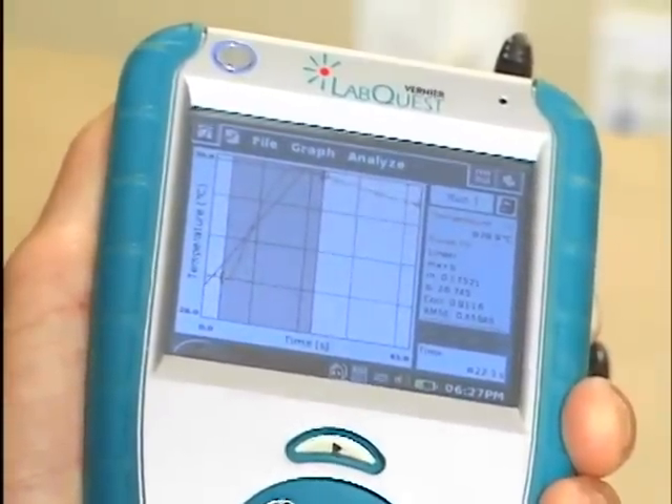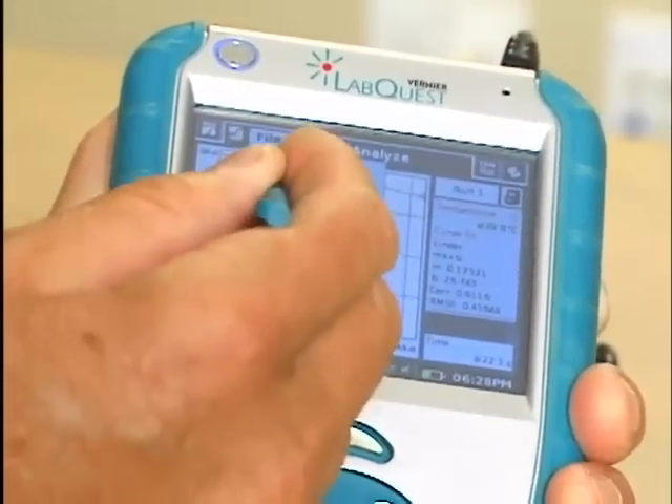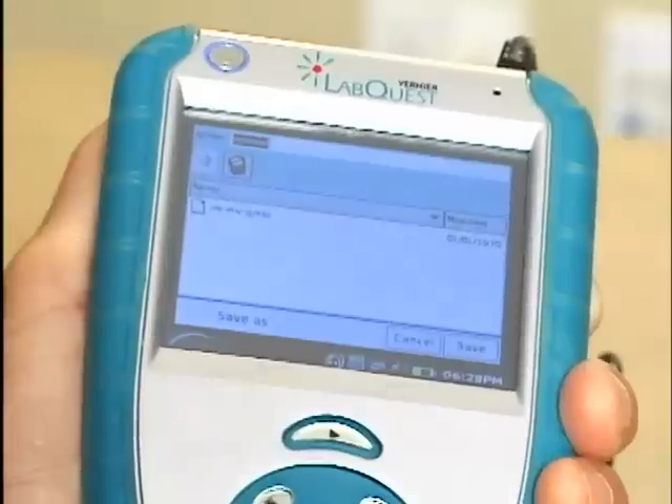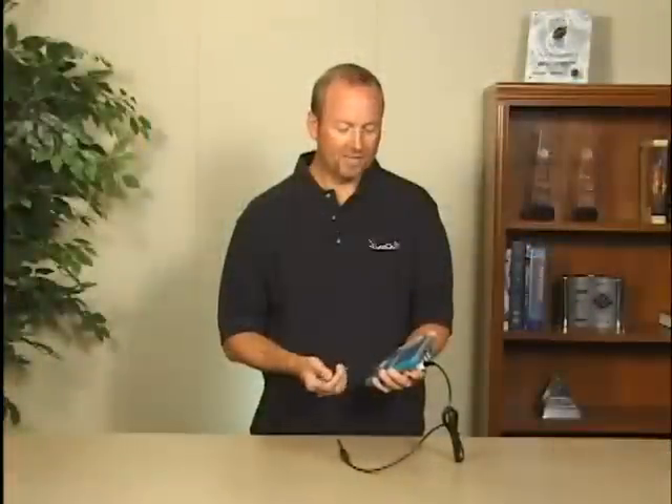Your data can be saved on the device, saved out to a memory card, or transferred up to the computer. It's very easy to use and very easy to get started. That's just a brief overview of the application — more detailed information can be found at our website or in the quick start guide found in your box.